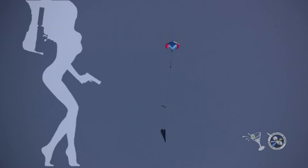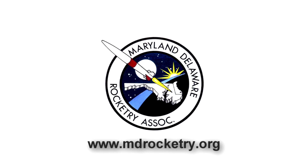Boosting on four motors, air starting one. And we're going in.